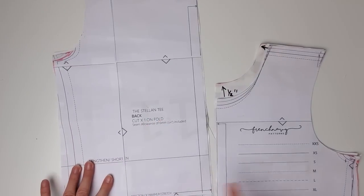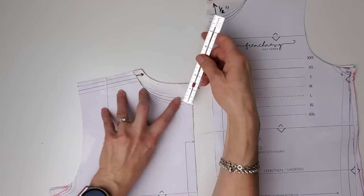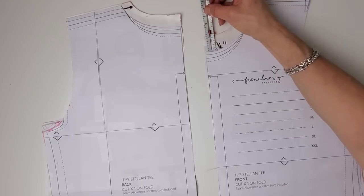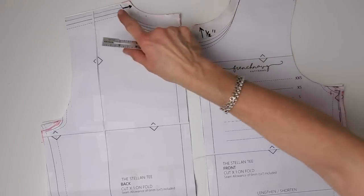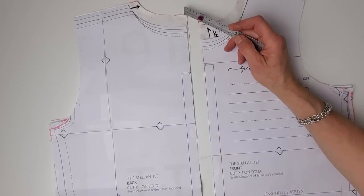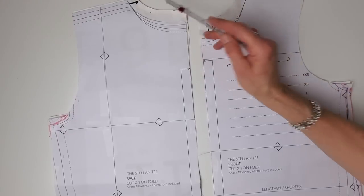This is the original Stellan T pattern - the back and the front. What I've already done is come in half an inch on the shoulder seam. On the center back I came up three quarters of an inch, or two centimeters. On the center front I came up a full inch and in that half inch, and now I'm coming in a further half inch. So in total from the original: in an inch on both shoulder seams, three quarters of an inch up on the center back, and an inch and a half up on the center front, just to close up the neck a little bit more so that the turtleneck sits nicely. You'll notice those pattern pieces are made on the back of gift wrap - an idea from Alicia at Thoughtful Creativity.